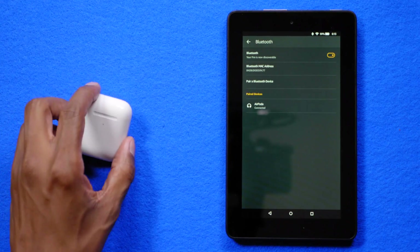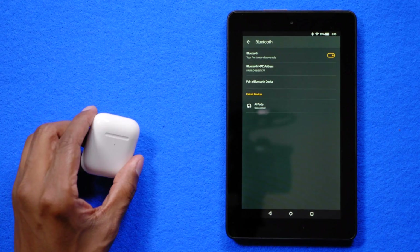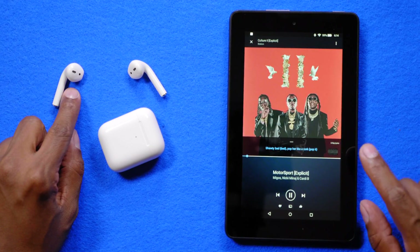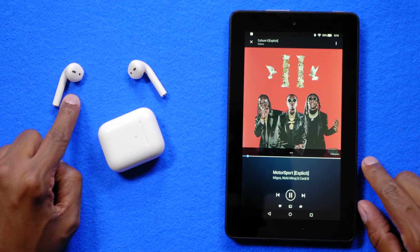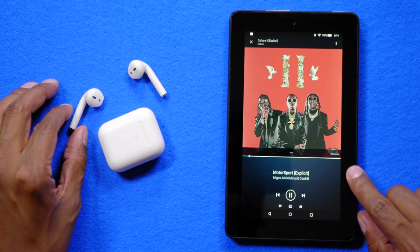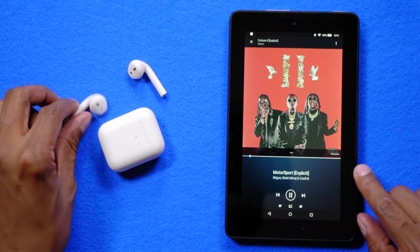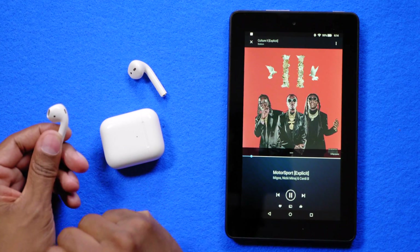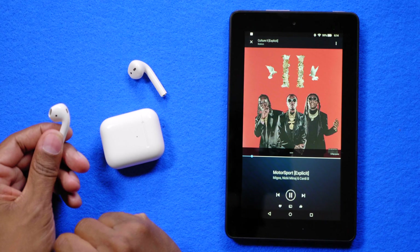It's that easy. I'm going to take a listen and see how well they sound against the iPhone. This tablet has a very tiny sound, but these AirPods really brought it up to the next level — concert style. Things sound really good on this unit. I thought you could change tracks by tapping the side, and it was able to go forward, but it wasn't able to go backwards.